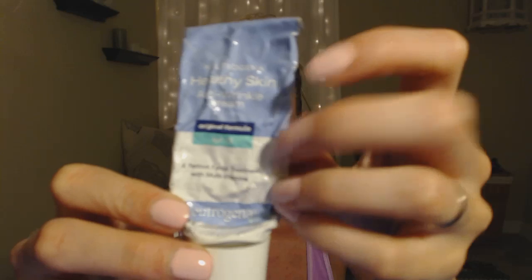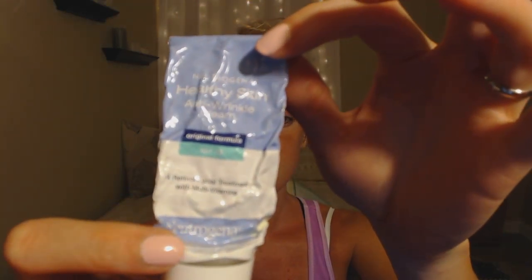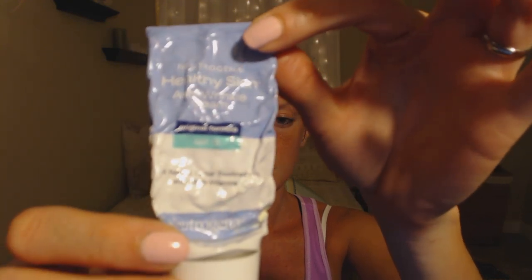Before I started this video, I went ahead and put on a moisturizer after I washed my face, and it's so important to use moisturizer even if you're not going to be putting any makeup on. It keeps your skin healthy. It's best to find a moisturizer with SPF in it. This is my favorite moisturizer — I've been using this for maybe three years. It's Neutrogena Healthy Skin Anti-Wrinkle Cream.